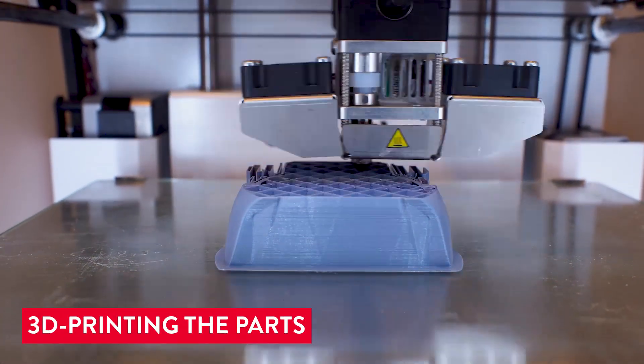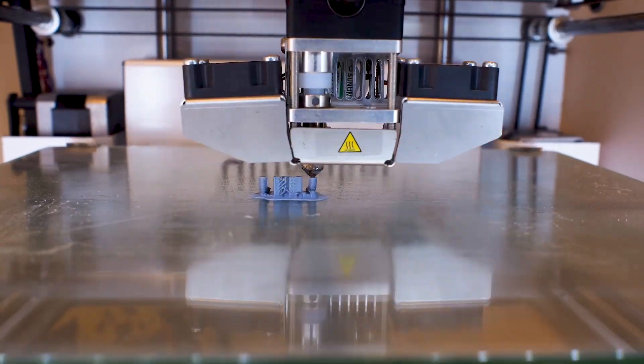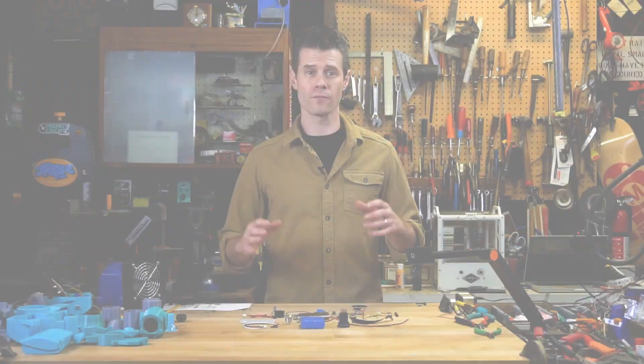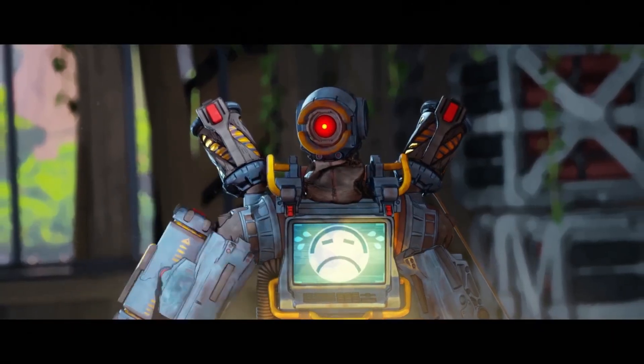I've 3D-printed out a whole bunch of different pieces here in order to build Pathfinder. In order for Pathfinder to be interactive and have some emotional range, like he does in the game, I decided to build some electronics into the 3D-printed parts.